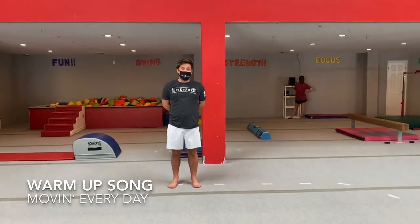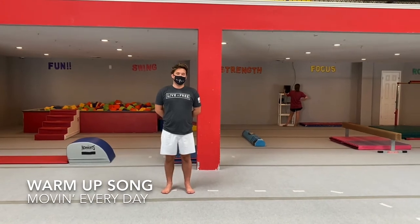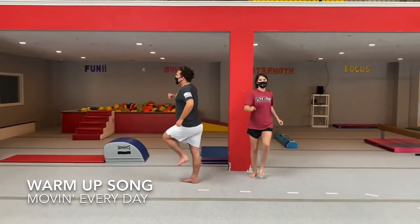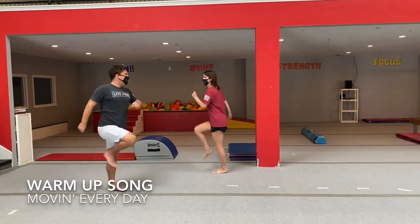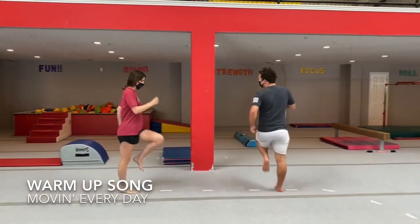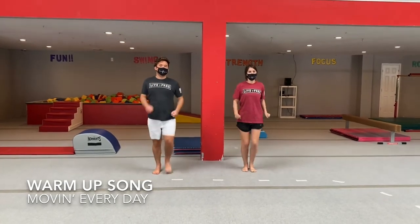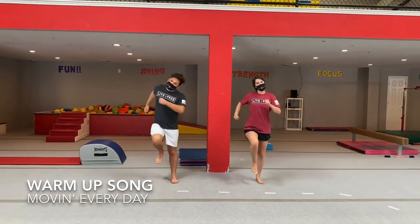We're moving every day! Everybody stand up. Every day is a moving day. Monday is my marching day — I march and march and march all day. Monday is a special day, I march and march away. Every day's a moving day, but every day a different way. Monday is my marching day, I march and march all day. Tuesday is my jumping day.